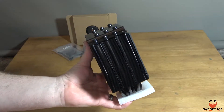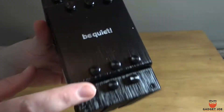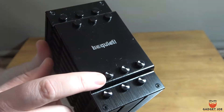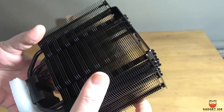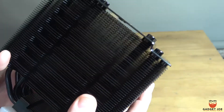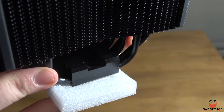The cooler is a large single tower layout that is all black with a brushed steel effect on top and a small Be Quiet logo in the middle. It has capped heat pipes at the top for a more polished finish and large wave contoured cooling fins that feature small dots for added air circulation. Equipped with 6 6mm copper pipes for maximum cooling performance.